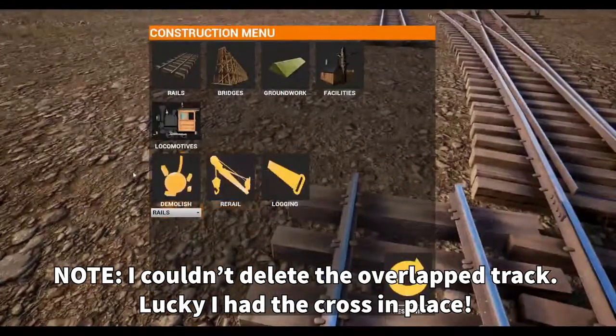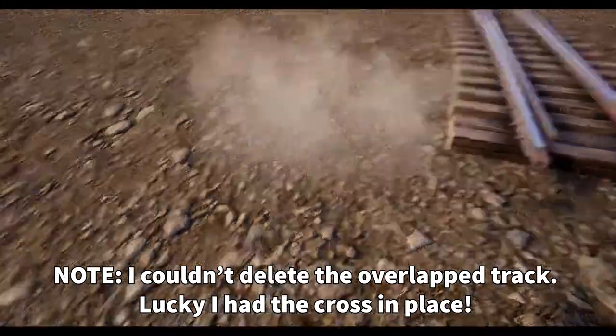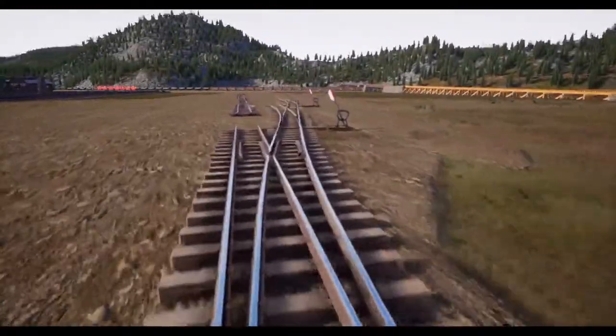I'm having a little trouble finding the spot to delete, and it looks like I deleted the whole switch. Let's go back — looks like I've got a good position. Luckily I saved that cross.